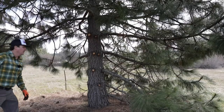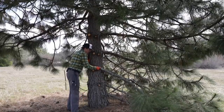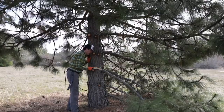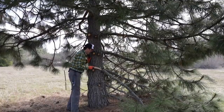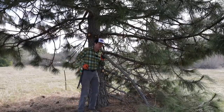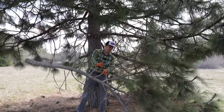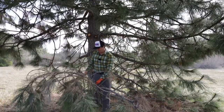For those of you who watched — I think it was the day before yesterday — I did a saw review on the Silky versus my favorite, the Ichiban. A lot of you made the point that wasn't really a fair comparison because Silky makes the same type of saw and I should have gotten one of those to compare. I would agree with you — you're probably right.